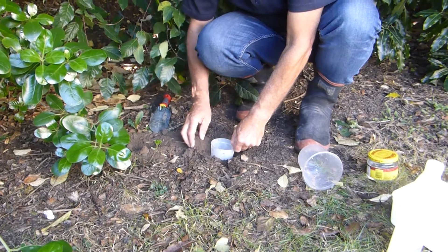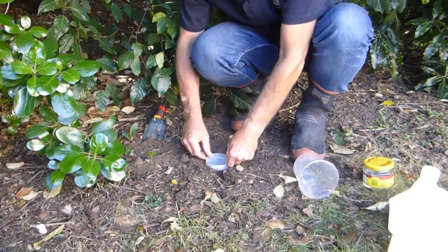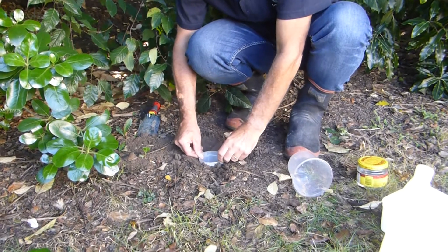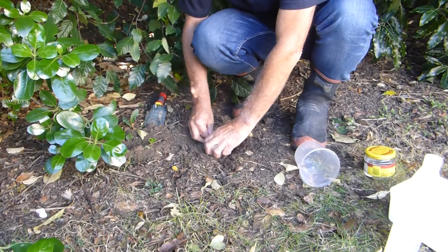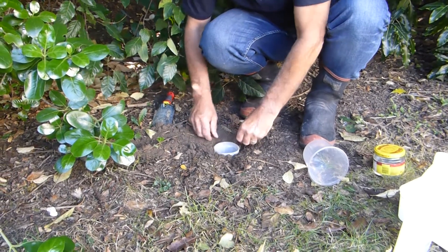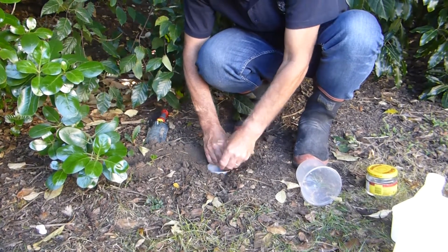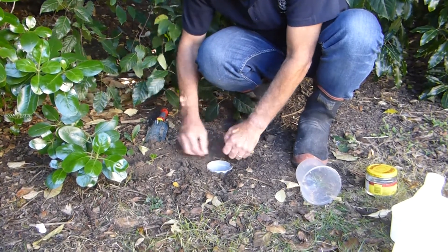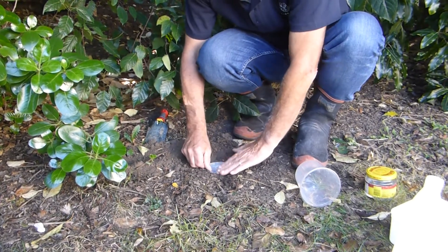Let's try and fill this hole in. We want to have a nice smooth surface around the outside of this pottle or pitfall. We want to try and keep it as natural as possible as well.